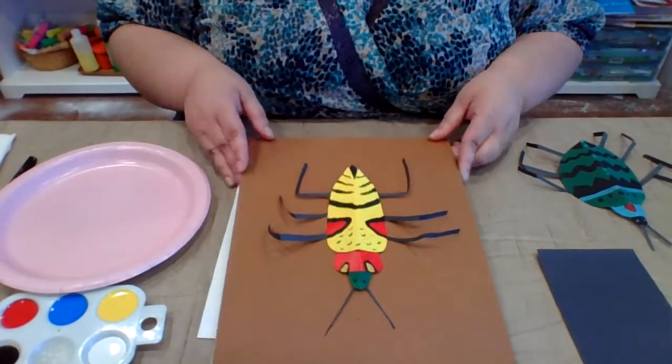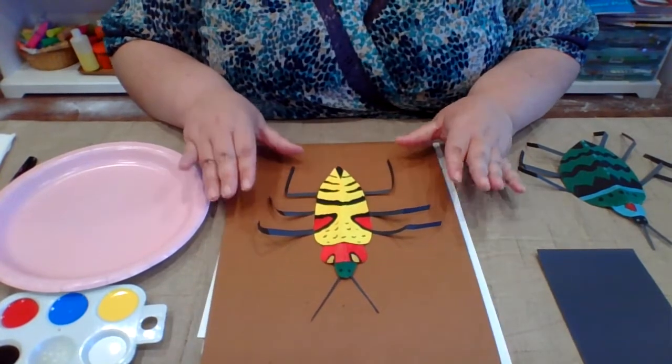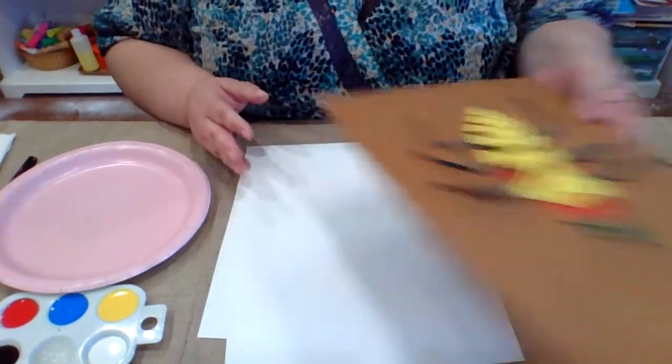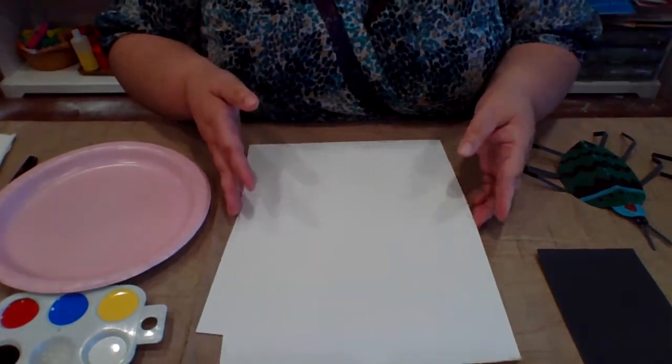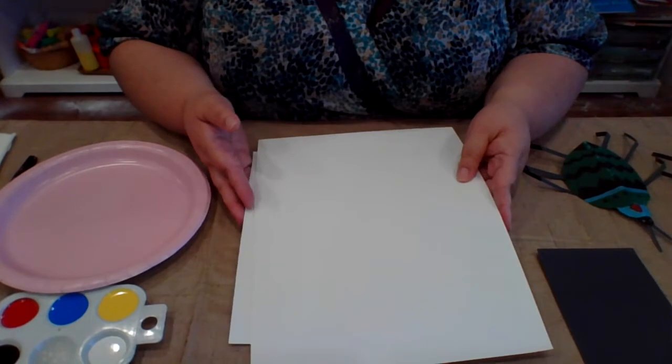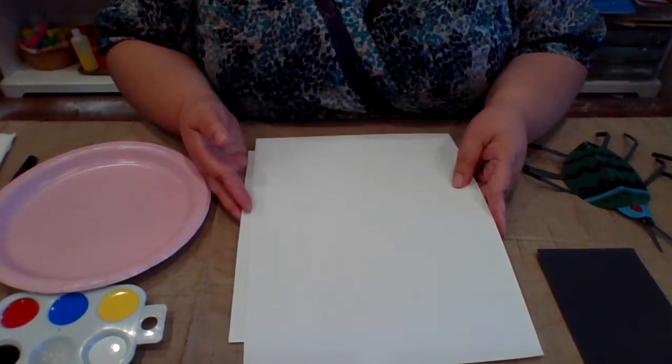Each of you will have a piece of cardboard inside of your kit as well as some watercolor paper. Some of you may have a large piece, some of you may have two pieces. We just wanted to be able to give you enough so you would have ample paper for multiple bugs if you wanted to do more than one.